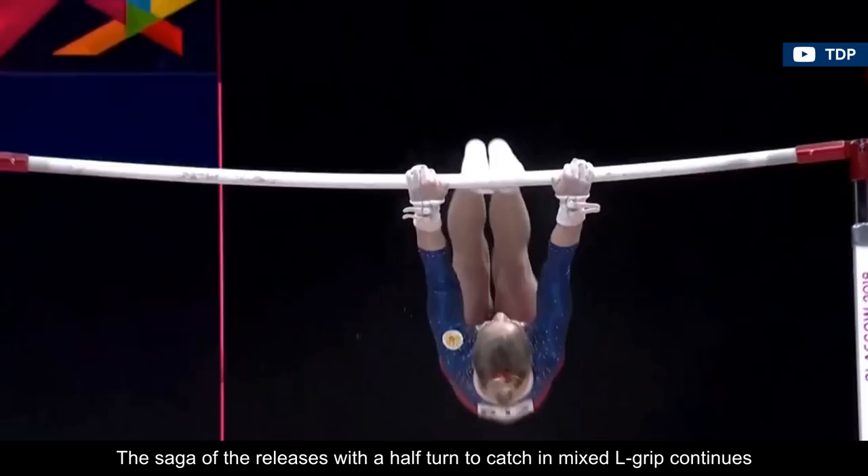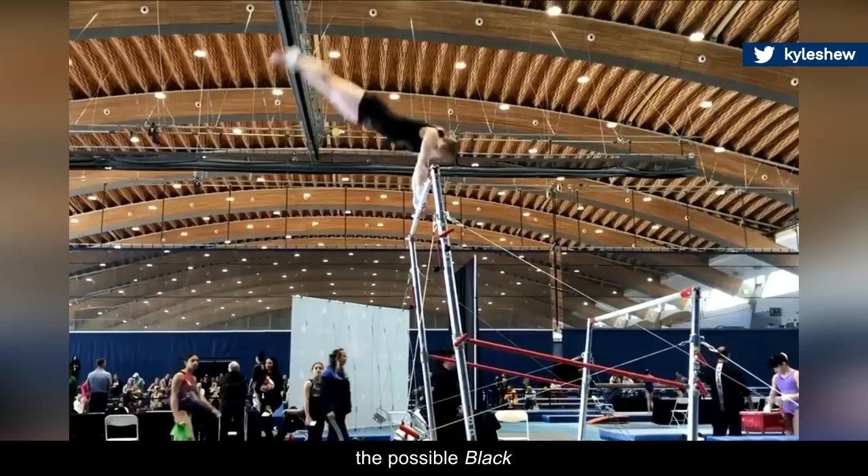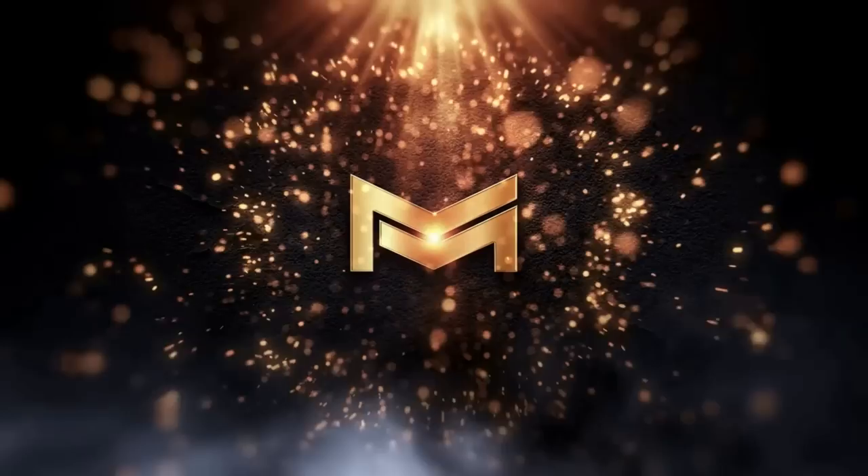The saga of the releases with a half-turn to catch in mixed L-grip continues, and appears not to be slowing down any time soon. We previously discussed elements like the Durwald II, the possible Black, or the unofficial Vavers, but it's now time for Georgia Mae Fenton to add her second eponymous skill to the code of points.